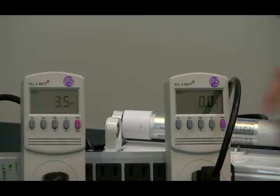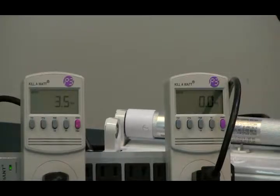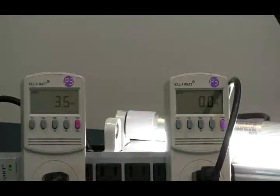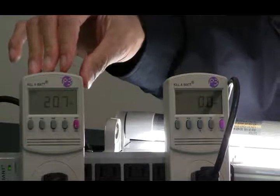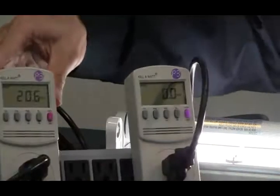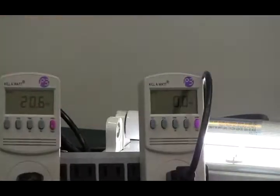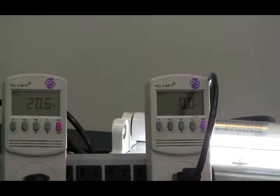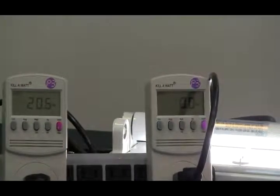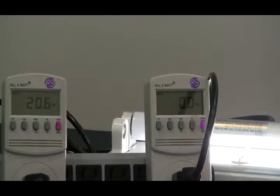Let's power on the ballast fixture. What's the reading? It's supposed to be 18.5, isn't it? What do we get? 20.6 watts. So 20.6 minus 15 gives you 5.5 or 5.6 watts drawn by the ballast — instead of 3.5 watts when the ballast was running by itself.